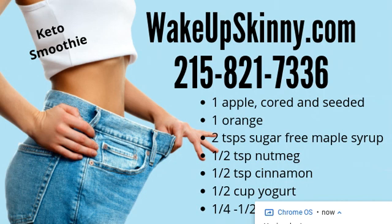Great smoothie recipe for you. Let's start with one apple cored and seeded, one orange peeled, two teaspoons of sugar-free maple syrup, one half teaspoon of nutmeg, one half teaspoon of cinnamon, one half cup of yogurt, and one quarter to as much as one half cup of water.